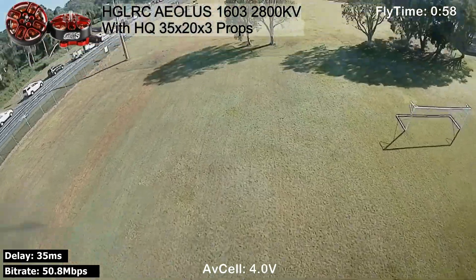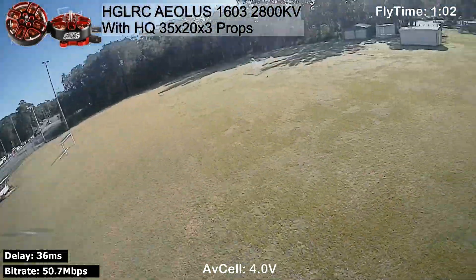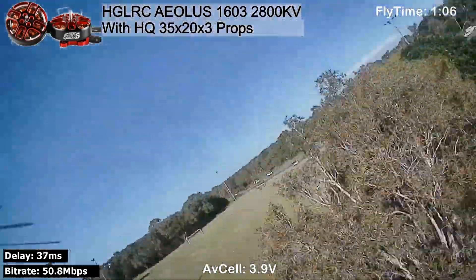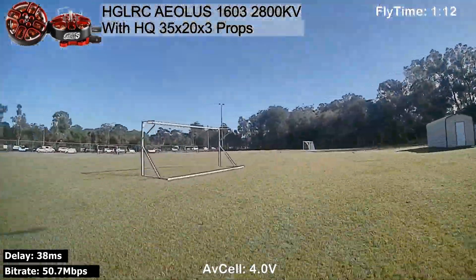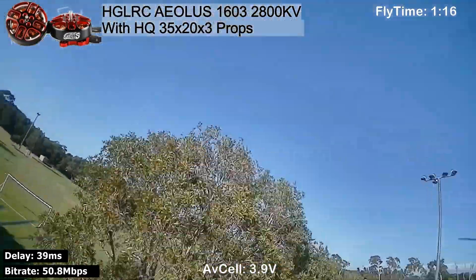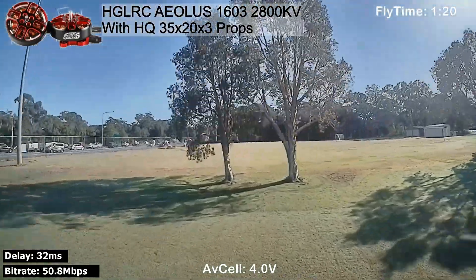You have to fly these motors a little bit differently. They're actually very smooth and I really like the feel of them. If you're doing smooth flowing freestyle, then these motors are going to be a good choice. You don't get that ballistic speed that you get with the higher KV motors, but what you do get is really good resolution in the throttle and really good throttle response.